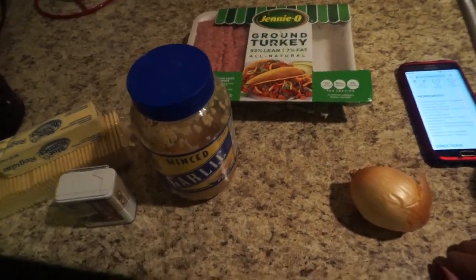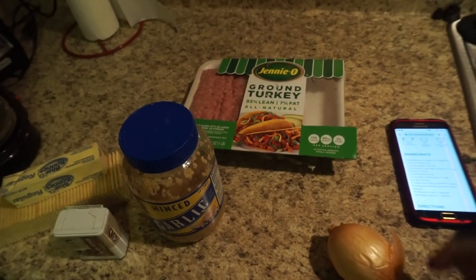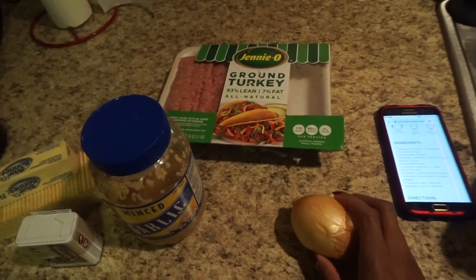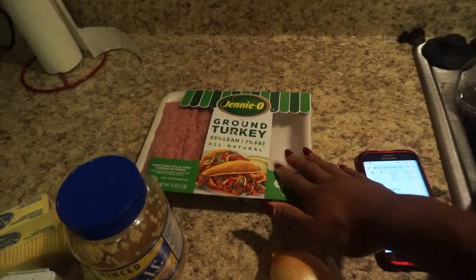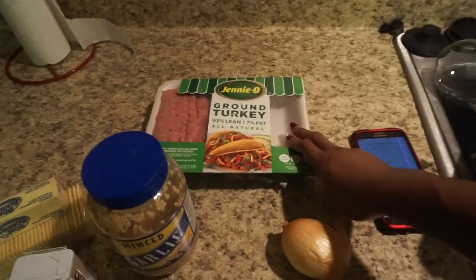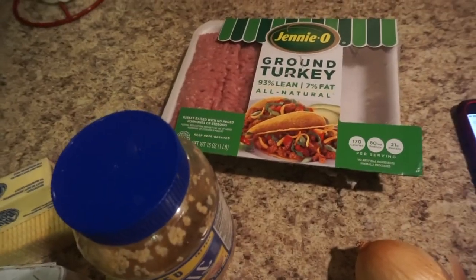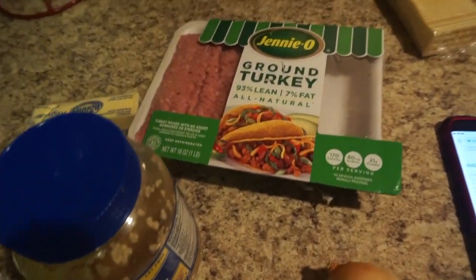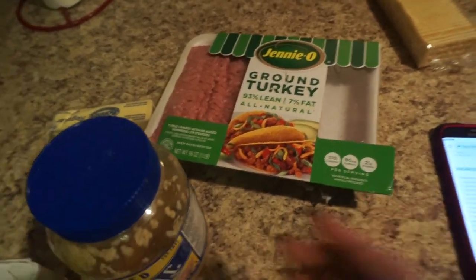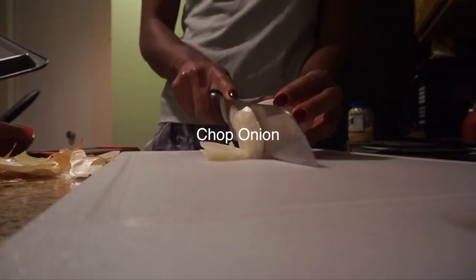All right, let's begin. For this recipe you're gonna need two tablespoons of butter, a cup of minced onion — so I'm gonna cut up one onion — and then some ground turkey. I used turkey because it's a little more lean than beef, but you can do this with beef as well. You'll also need breadcrumbs, one egg, pepper and salt to taste, and some minced garlic.